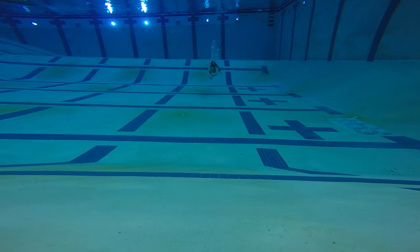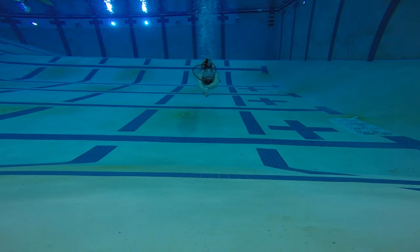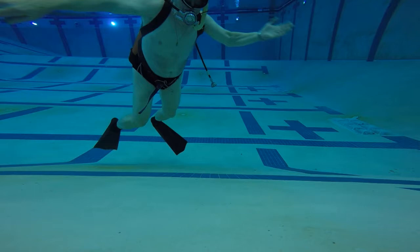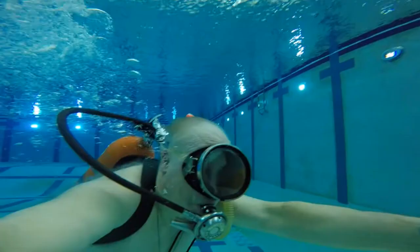Now there are two ways to swim. One is the regular flutter kick. And the other is the dolphin kick. Many people show kicking with your hands at your side on a dolphin kick, but it's much more stable and much more streamlined if you do it with your hands out in front of you.